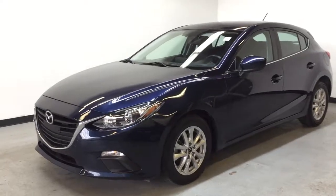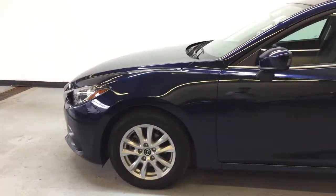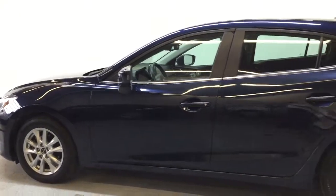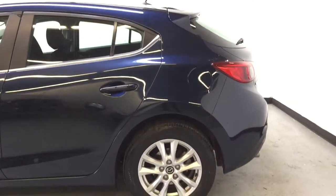This is the 2016 Mazda 3 Sport GS. It has just over 36,000 kilometers on the odometer, and under the hood you have your 2.0 liter inline-four engine putting out 155 horsepower and 150 pound-feet of torque.